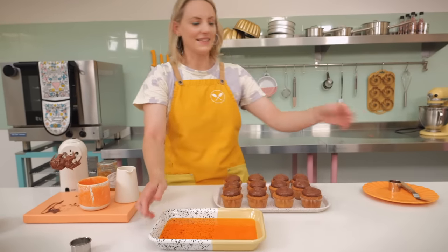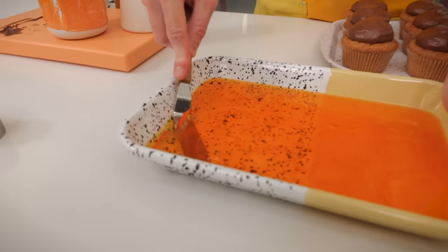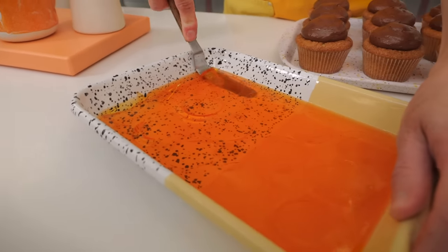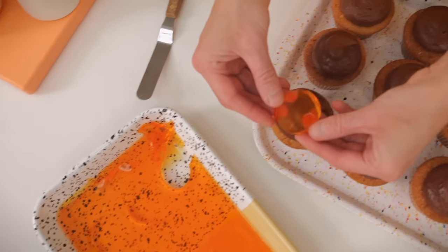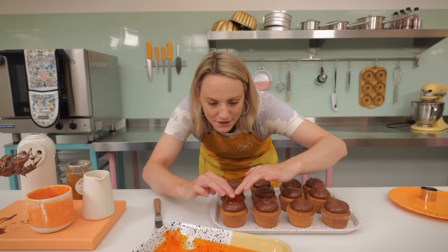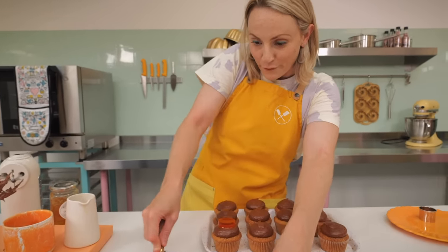Now we need to get these out of the tin using a trusty mini cranked palette knife. Get right underneath the jelly to make sure you're getting the bottom of it up so you can peel it out — and we've got a disc of orange jelly to sit on top of each cupcake. Just give it a little push down to make sure it is stuck onto the chocolate ganache, and do that for all 12 cupcakes.